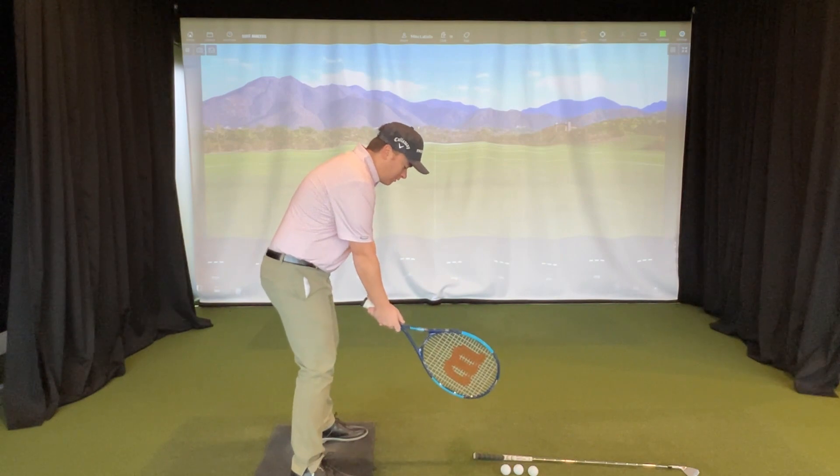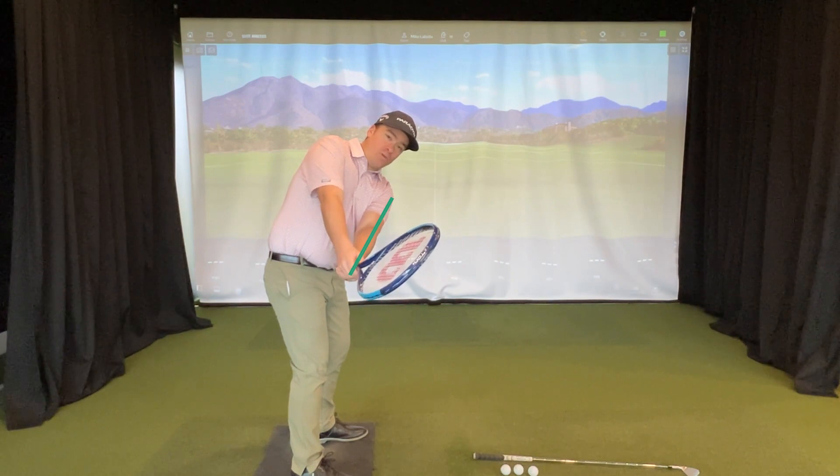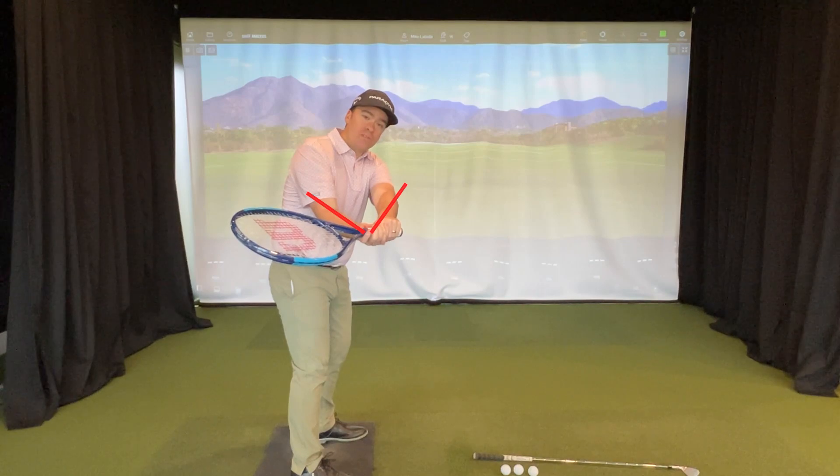I'm going to grip this just like a golf club and swing back. I'm going to get my left forearm underneath my right forearm. Typically when it rolls open, that left forearm gets high and the right forearm gets low.